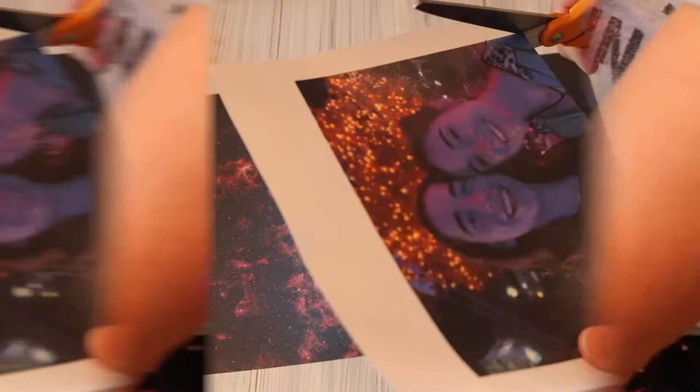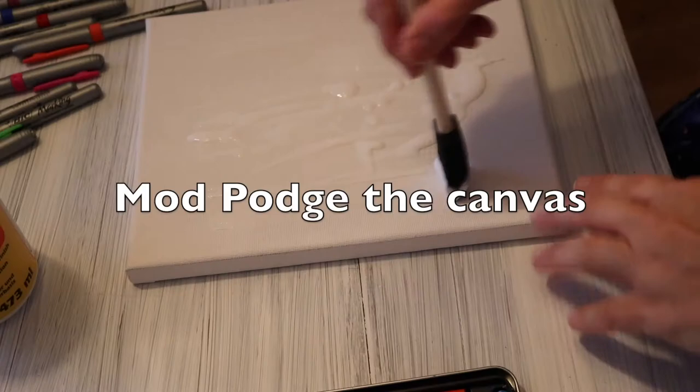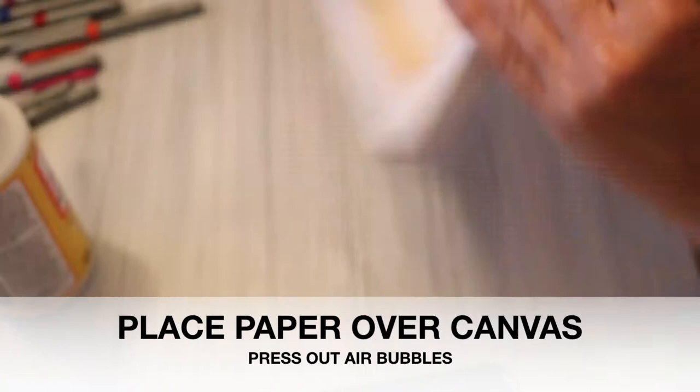Now you will cut out the photograph. It's time to put the Mod Podge on the canvas. Lay your decorative paper over your canvas and be sure to press out the air bubbles.